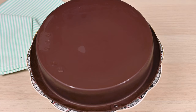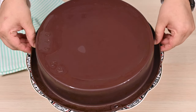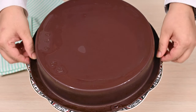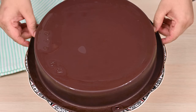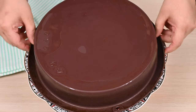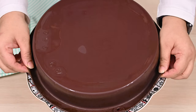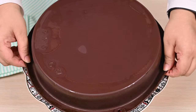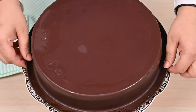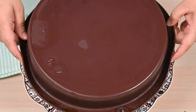Now slowly, slowly lift the pan — you don't have to rush here. I am using a silicone mold, that's why I didn't slide a knife on the sides. But if you are using another mold, then run a knife on the sides first to release any cake stuck to the walls, and then invert. When you feel it's released from all sides, then lift fully.